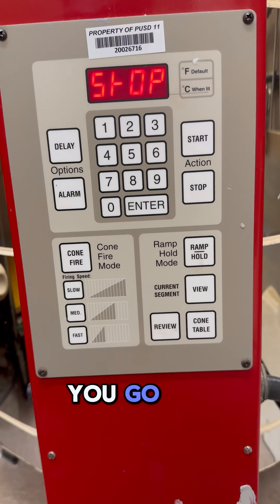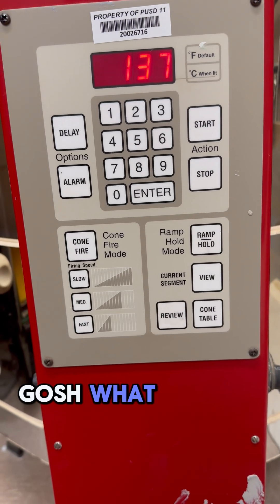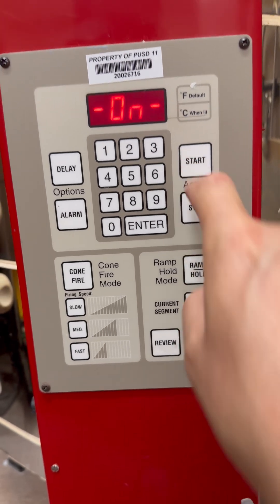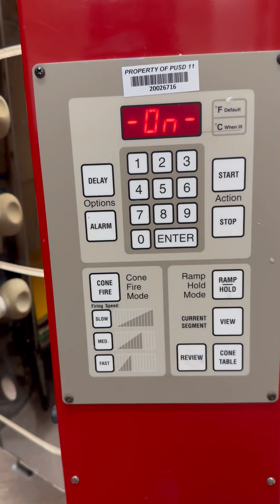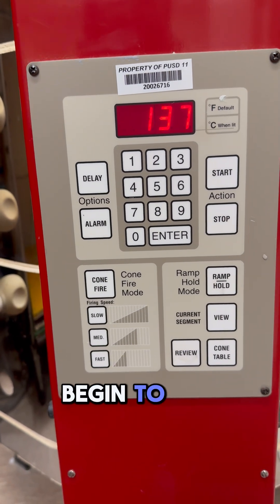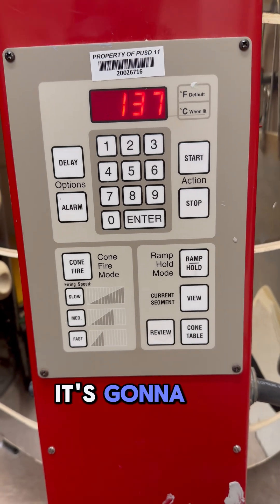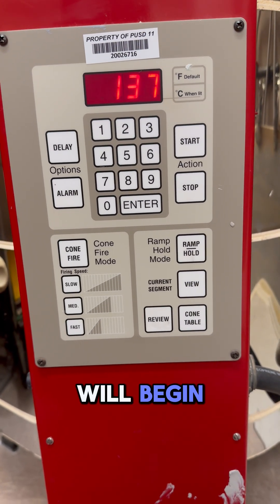Then you hit stop again — and what happens is you come up here and hit the start button. It'll say 'on' and begin to fire. You'll hear it kind of clicking — that clicking sound is what it's going to do, and the process will begin.